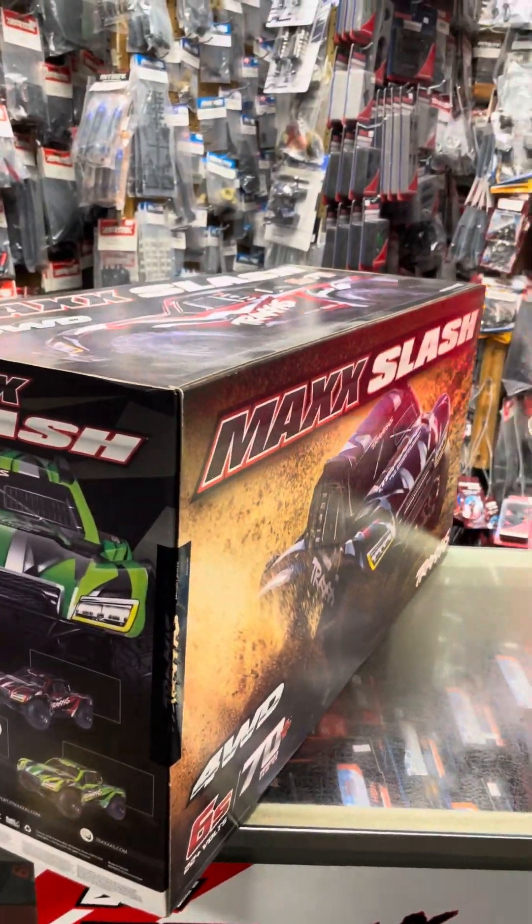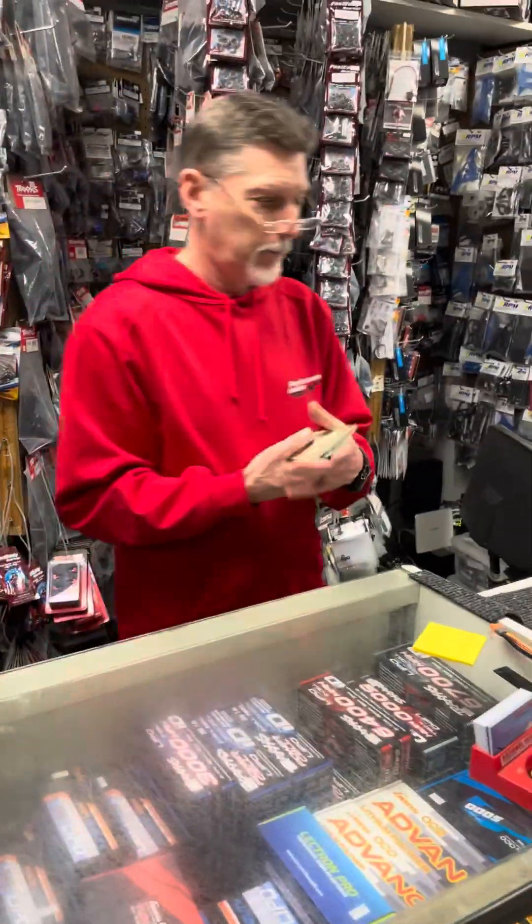I just wanted to double count, make sure you didn't give me your money. 55 guys, check it out. Taking all my goddamn money, guys.